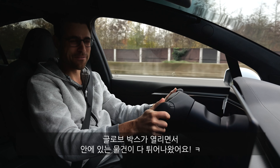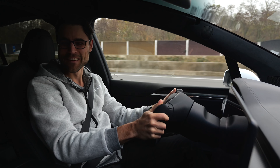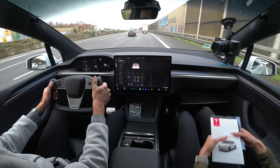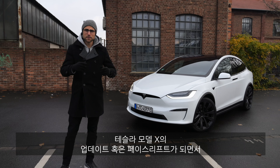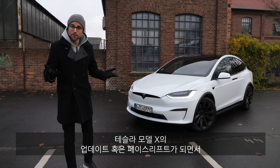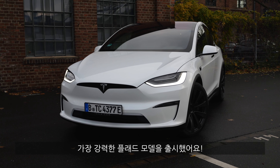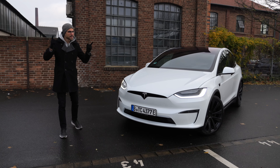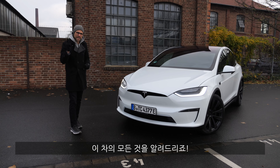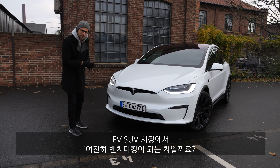Did the glove box just open and everything fall off? You can scream, it's okay. The Tesla Model X receives an intensive update or facelift, and the new Plaid version is the most powerful one. Here with Thomas at Autogefühl in 4K, full screen and full length. We'll tell you all about it — what you need to know: is this still the benchmark of EV SUVs?